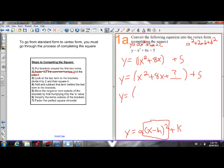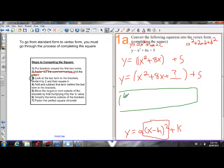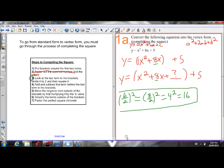All I have to do is apply the rule: take the last term in the brackets — which is 8x — divide it by 2, and then square it. So b over 2 squared: b is 8, so 8 over 2 squared equals 4 squared, which is 16. All I have to do is add 16 to what's inside the brackets, and this becomes a perfect square trinomial.